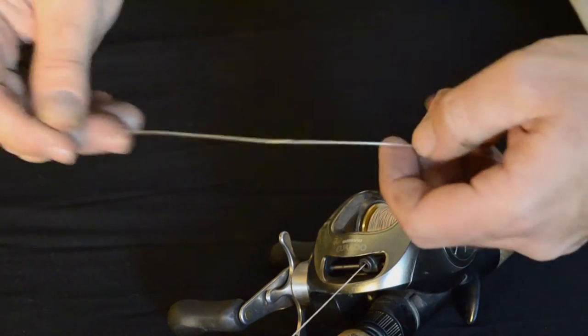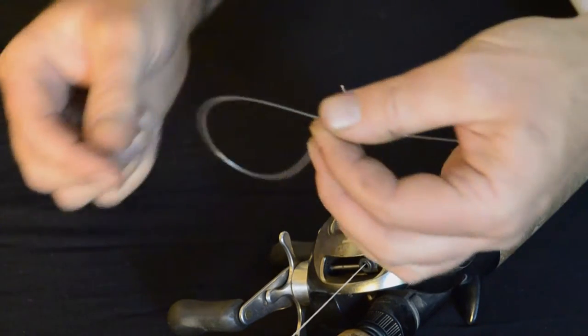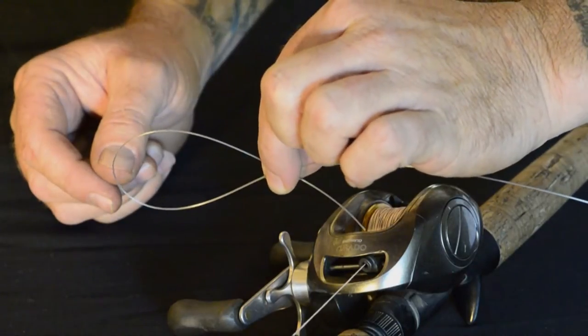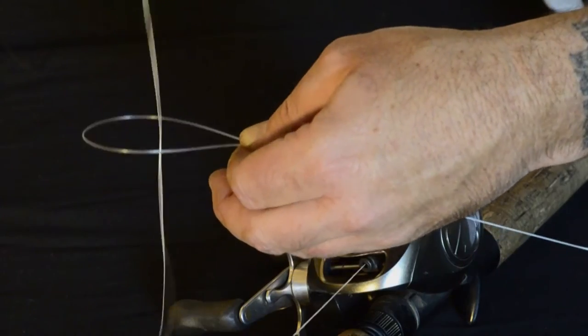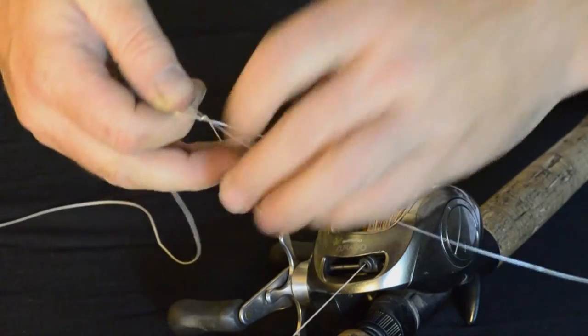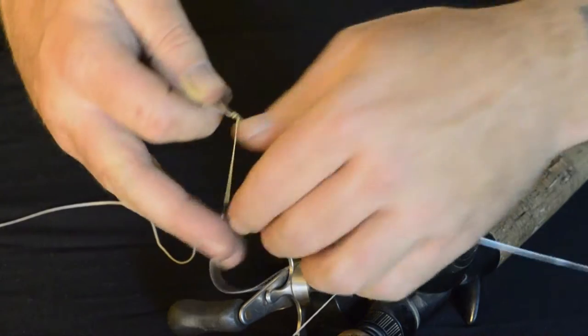Here we're going to tie the improved Albright knot — about the only knot I use for tying my braid to my leader. Just make a loop in your leader material, drop the braid through the top, and pinch it where you've dropped it through.